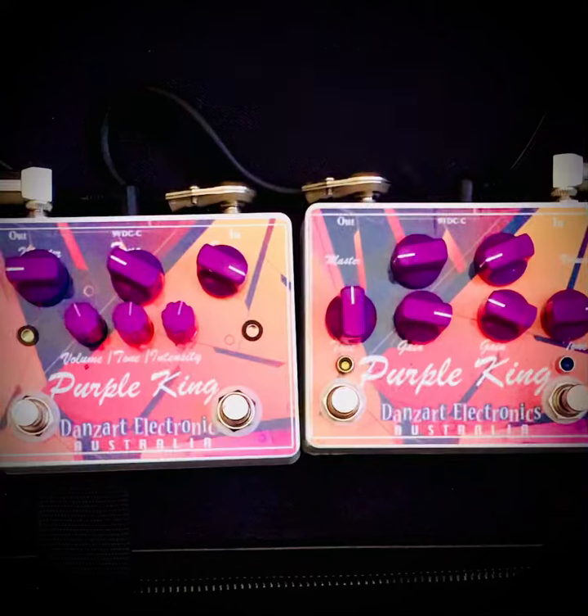Just a quick demo on the two Purple Kings — both Plexi-driven dual op-amps. On the right hand side you've got one with a separate overdrive, also based after a Marshall, and you've also got the Plexi driver on the left. On the other pedal you've got the Plexi drive with a very light sort of EQ overdrive, but you can use it in a few ways — more of an EQ.